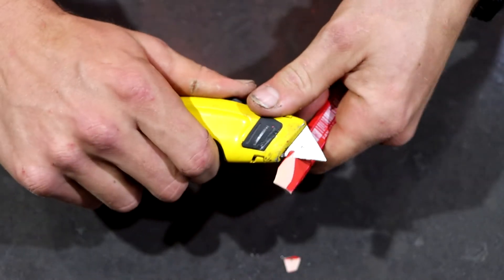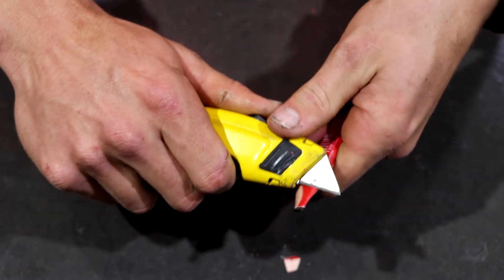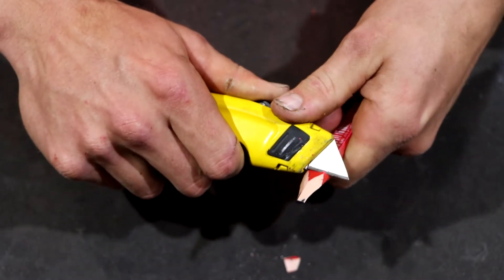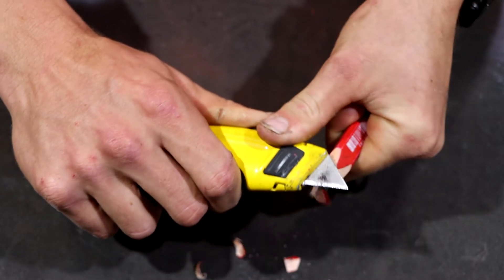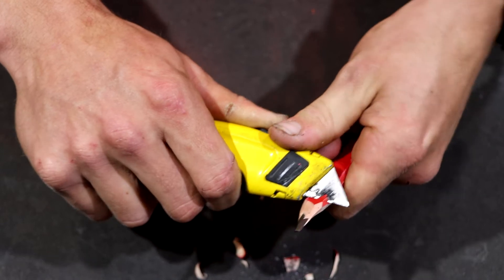I'm going to flip it around and start carving away from me on the other side. Notice how I'm using my thumb to push it and I'm controlling where it goes with this thumb on my other hand. Now I'm going to do a few longer cuts and really start to blend it in on an angle, and we're really just going to carve the end of the pencil into whatever finish we want.